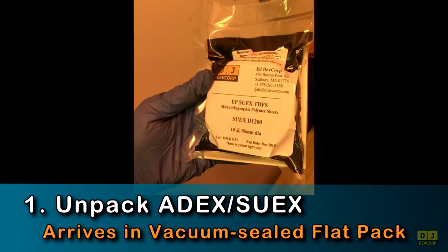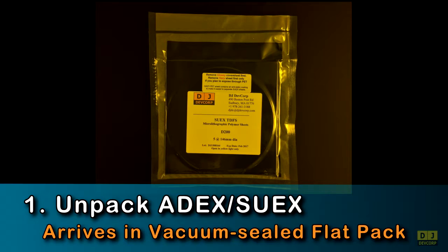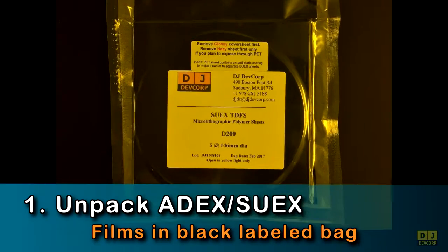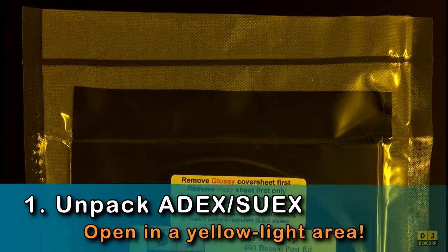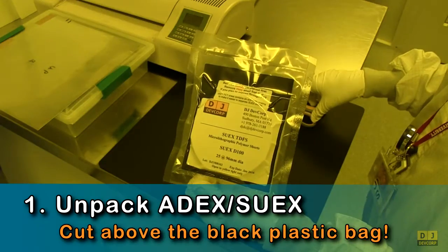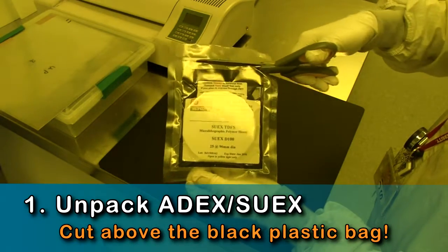All pre-cut 8X and SUEX films are delivered vacuum sealed into a clear outer pack. Inside this pack is a black opaque conductive polyethylene bag labeled with the film type and thickness. To open the package, be sure that you are in a yellow light area and cut above the black plastic bag and below the vacuum seal line.